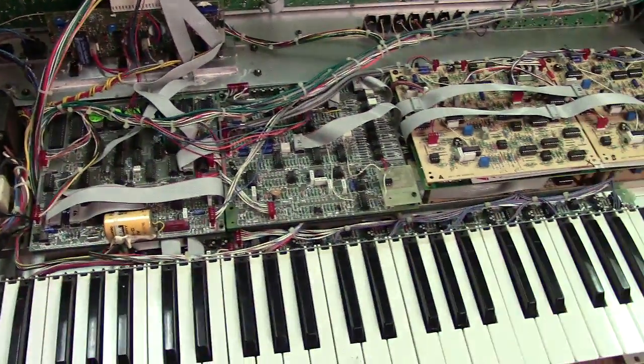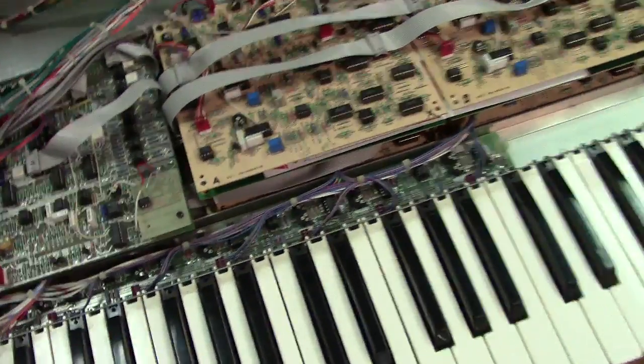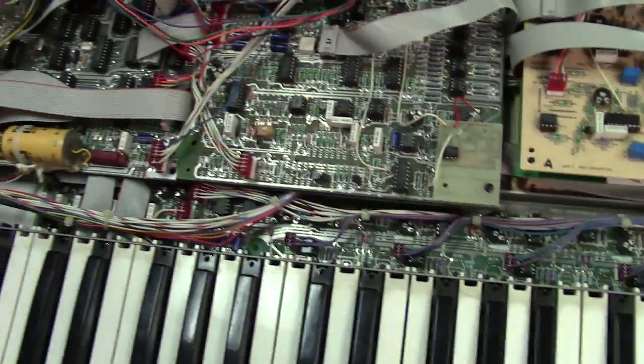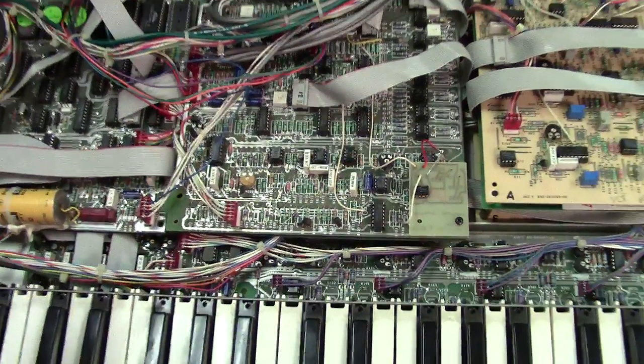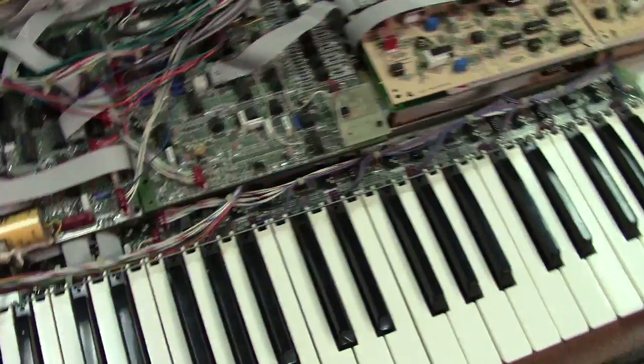Hey Mike. I'm just going to make you a quick little video here just to give you an update on your Memory Moog. I'm just going to go over some of the things I've been doing to it so far. I know I've sent you a lot of pictures, but I just thought I'd make you a quick little video so you can kind of hear it and hear how the progress is going rather than just seeing pictures.